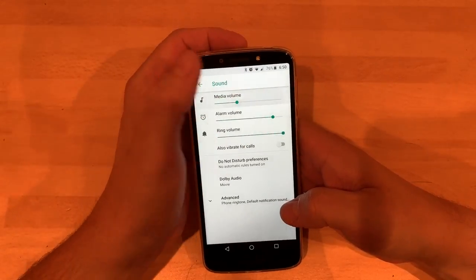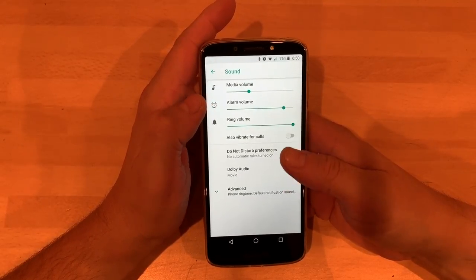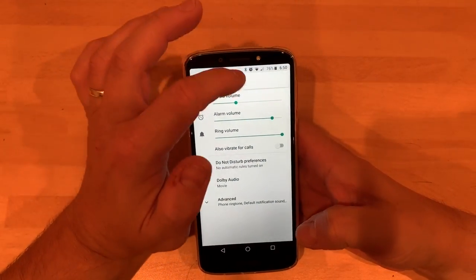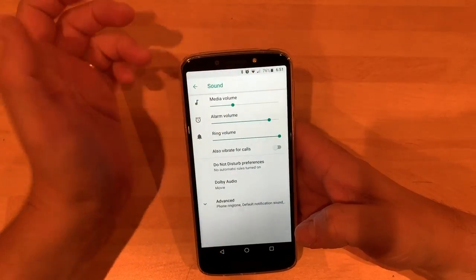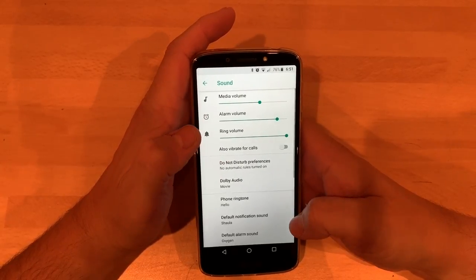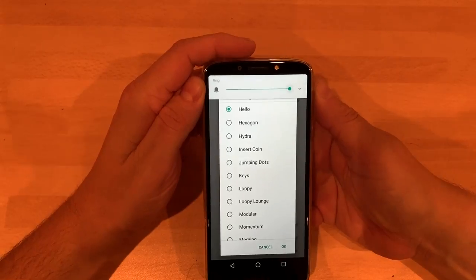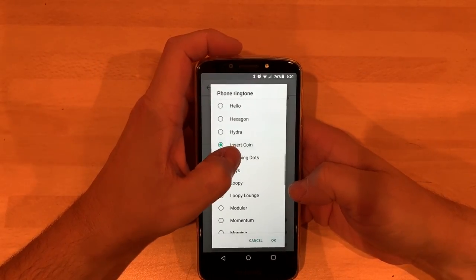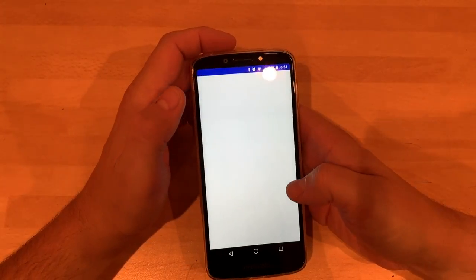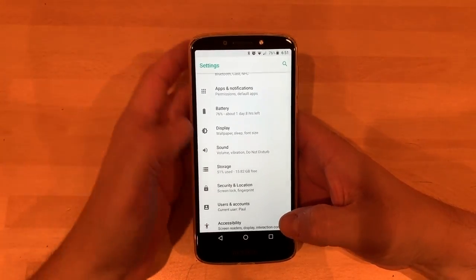Looking at sounds — standard ringtones. There's Dolby audio, which is okay. In my eyes, the audio is the one thing that lets it down — it's the one speaker thing — but it is quite cool having a front-facing speaker, which is nice. You can add your own ringtone as well, so you could download a free ringtone through Google and add it.